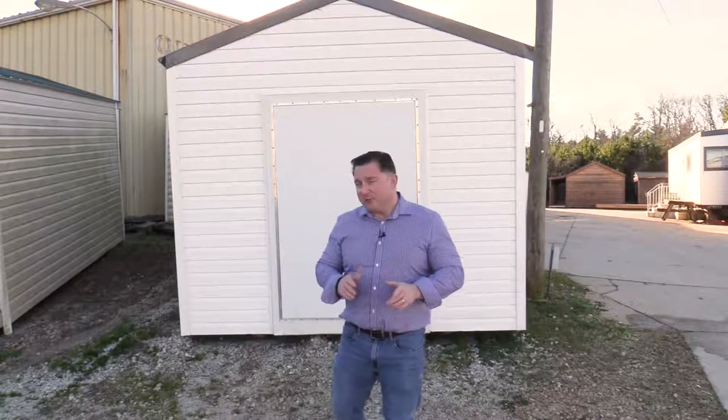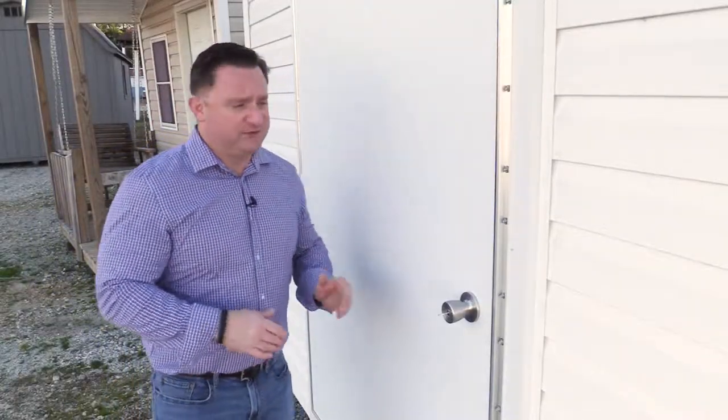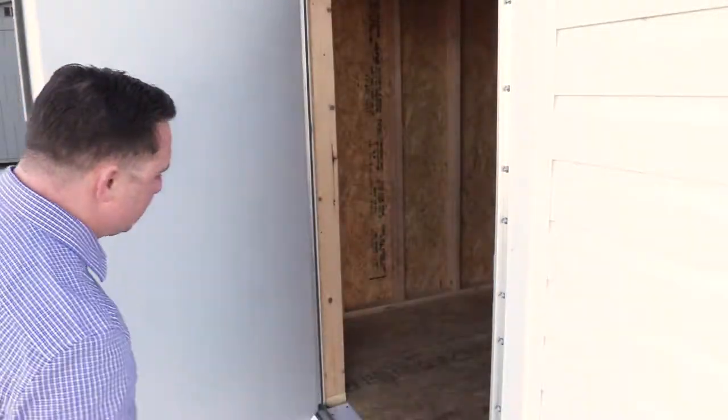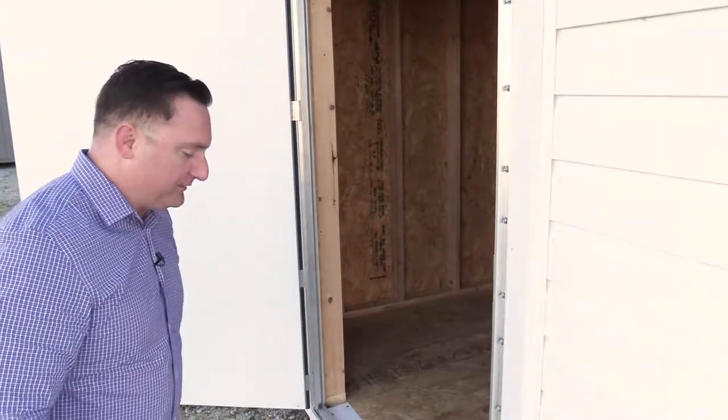I'm Bill Baker with Backyard Storage. Today we're taking a look at this 10 by 12 utility shed. One of the first things I want to show you on this building is this four-foot wide fiberglass door with a built-in lock. This is a nice door — you can put a lot of large items inside here. It's even got a kick plate on the threshold to help keep the floor from getting destroyed.